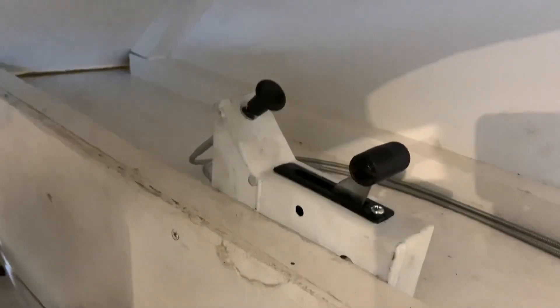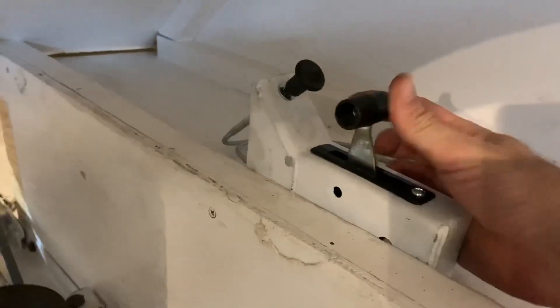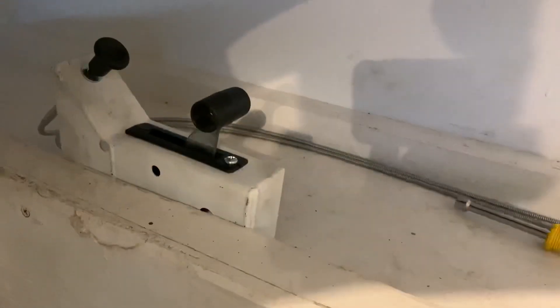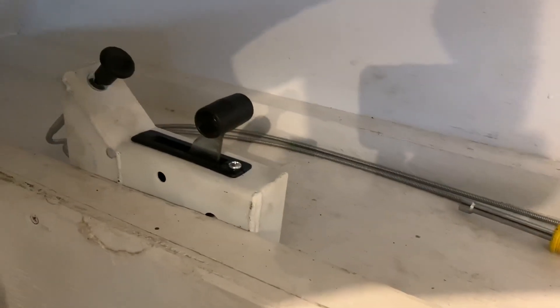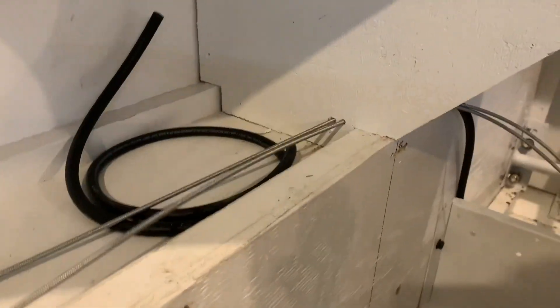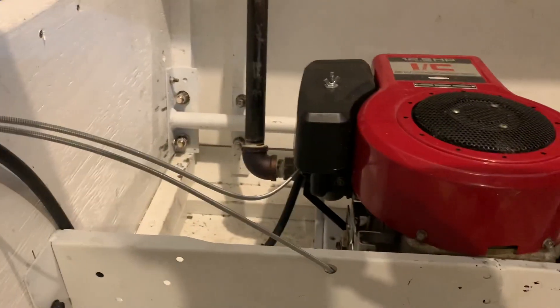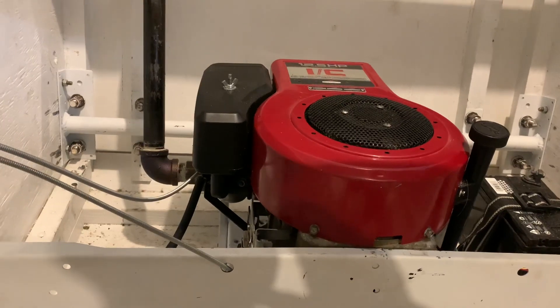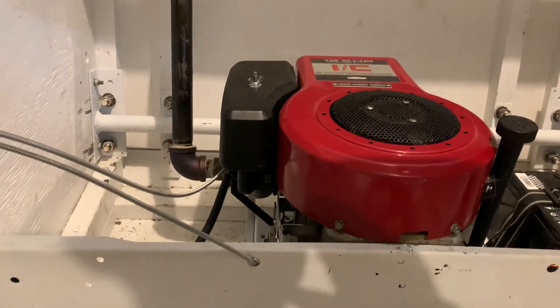On this side I made a little box for the throttle and choke — throttle, choke — and they go through cables. I had to find 100-inch-long cables; they're both choke cables but I modified one to work as a throttle. They go through the firewall and down to the engine. Got everything ready to start.